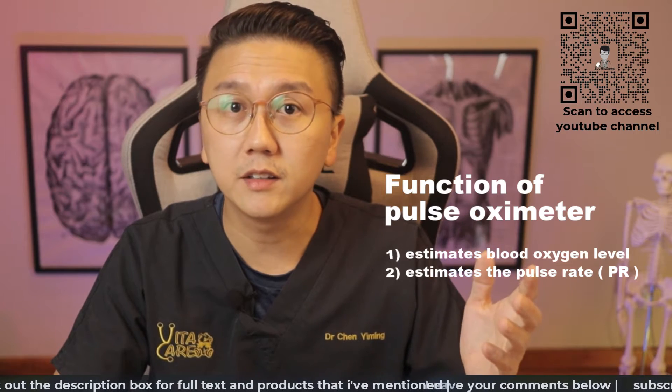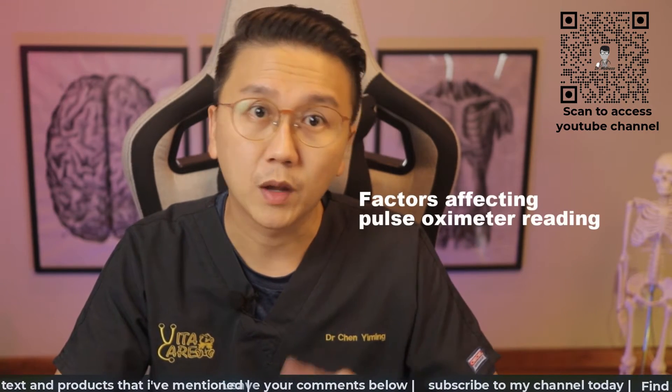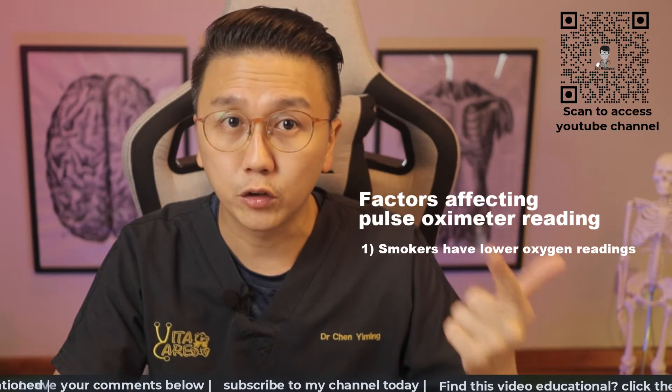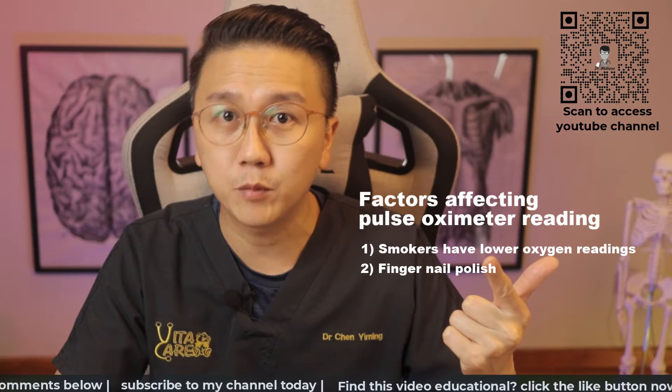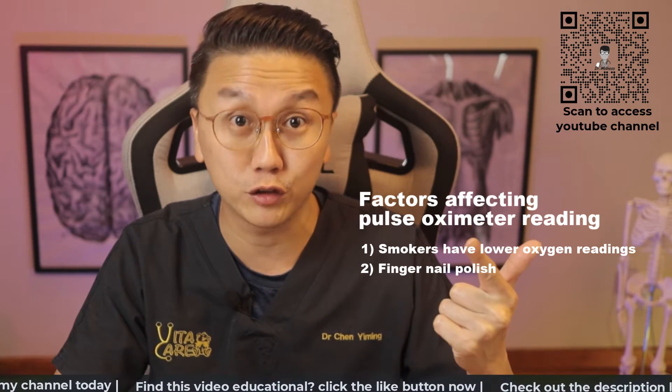Do note that there are a few factors that may make our oxygen levels on the pulse oximeter appear falsely low. One, if you're a smoker, your oxygen levels may always be slightly lower. Two, fingernail polish can affect the absorption of the red light by our finger blood vessels and result in oxygen levels being falsely low.